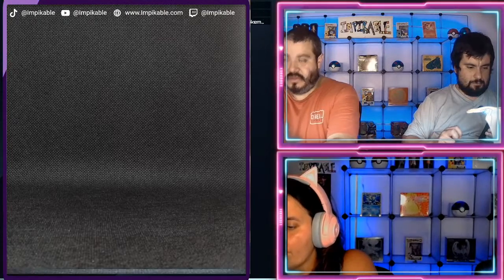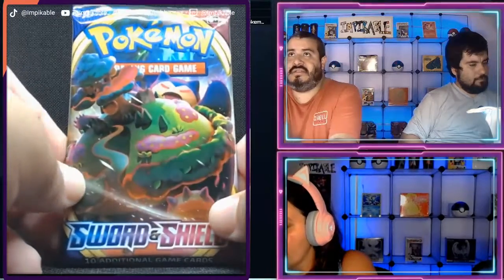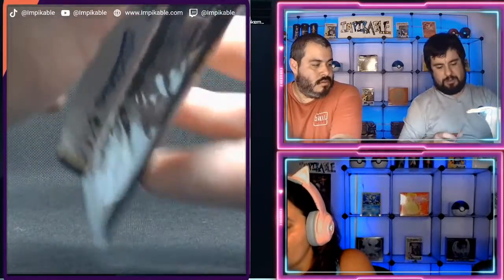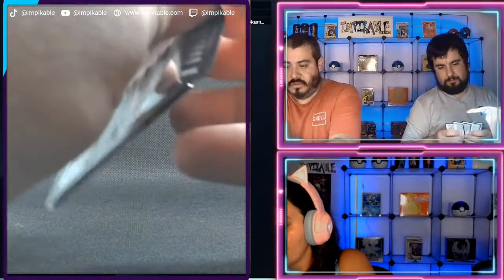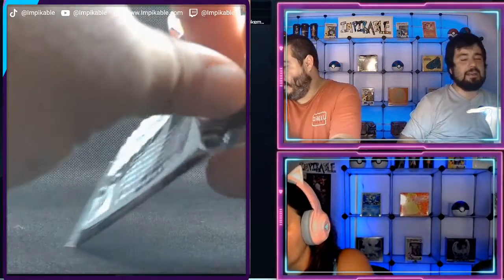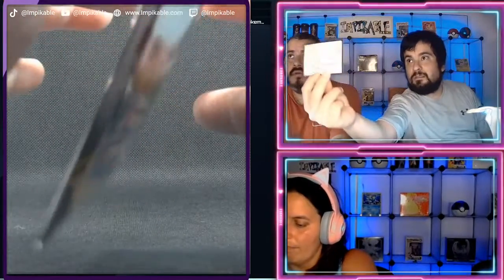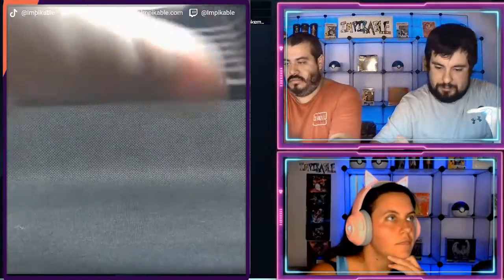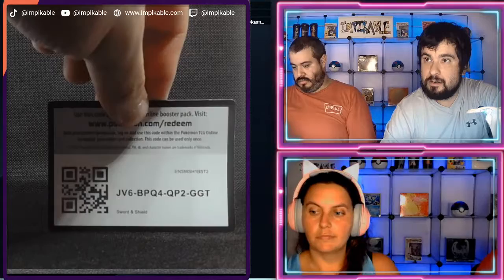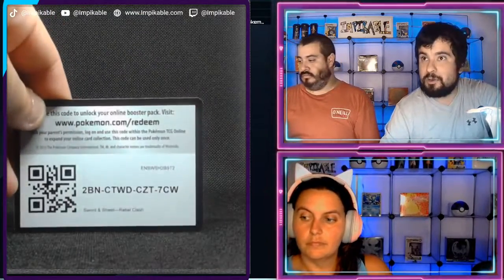All right, I will start with the Snorlax Sword and Shield — this is the last four packs. You know, we can give away some of the code cards that we pulled so they could use them online, if that's what you want to do — that's cool with me. Because we do have a lot of these, and I mean a lot. Osama, if you are still on, we're going to put them up. For those of you who want it, that is the first code card, and here is the second code card.